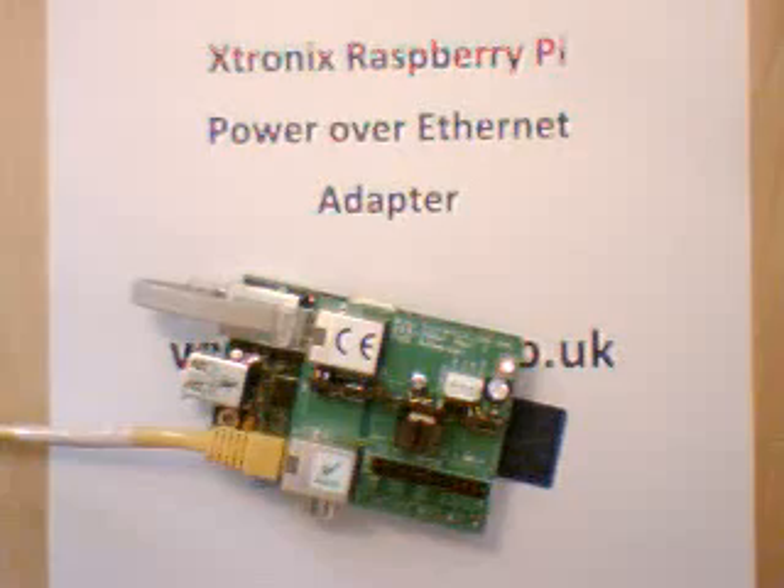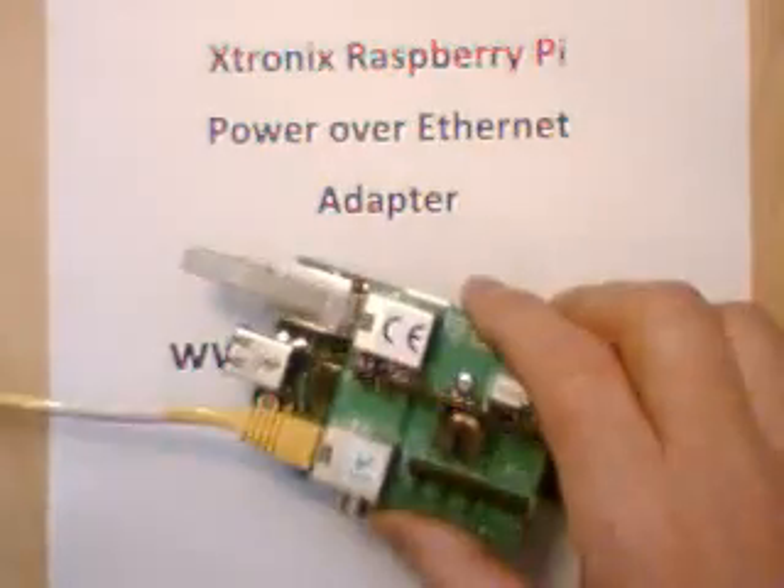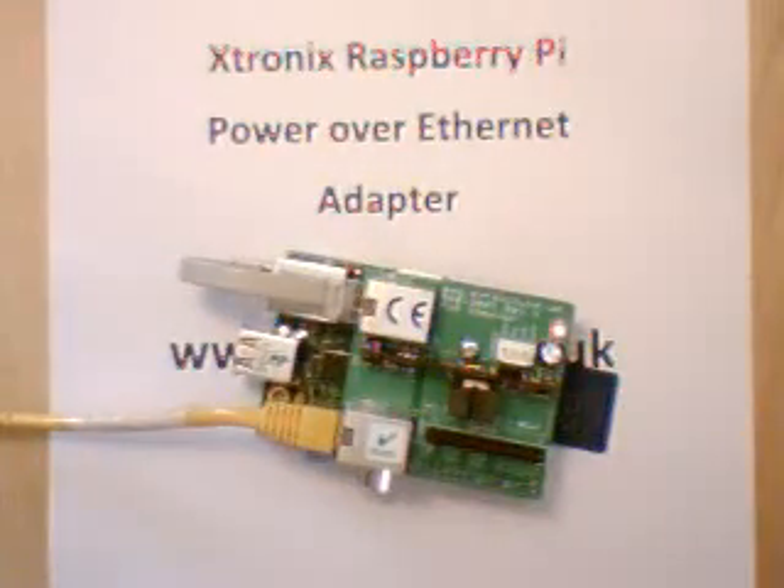So there you have it — how to connect your Raspberry Pi to a power over Ethernet injector and power it remotely using the Xtronix Raspberry Pi power over Ethernet adapter. If you want further information on the adapter, go to www.xtronix.co.uk. Thank you very much for watching.